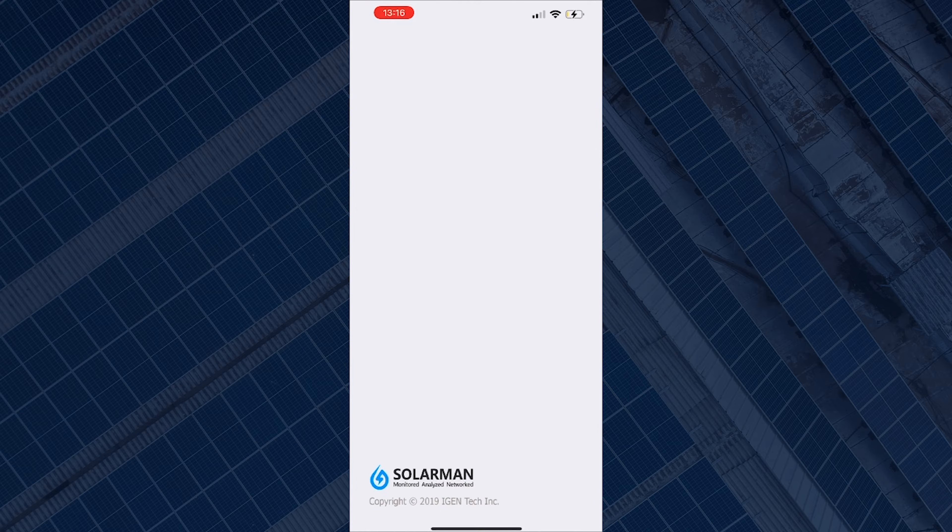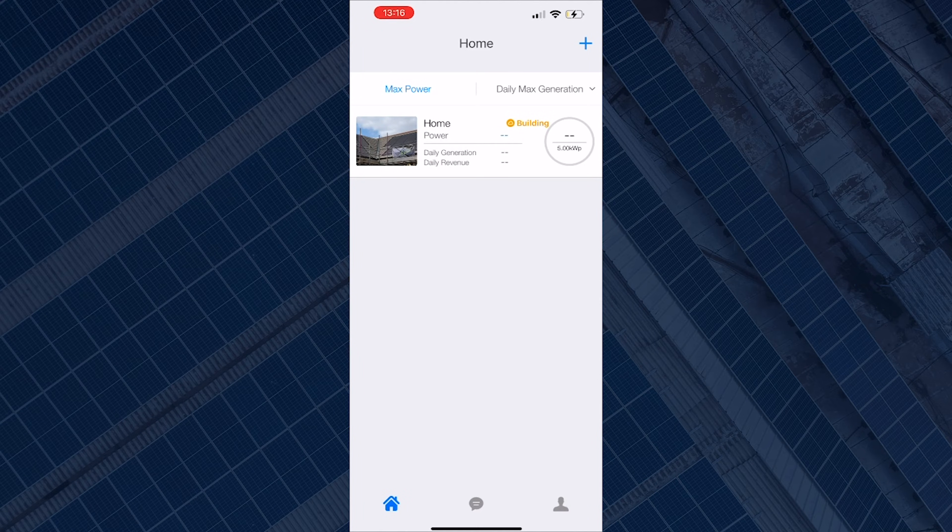Hey guys, it's Timmy from DeetSolar and today I'm going to take you through the standard method of reconnecting your SofaSolar inverter to the Suleman monitoring app. This is useful if your inverter has lost communication with the internet and you can no longer monitor your system on the Suleman app. This should work if you have the hybrid inverter or just the AC charge controller.